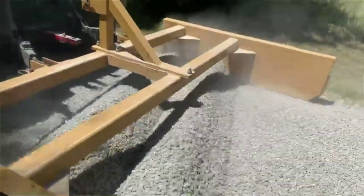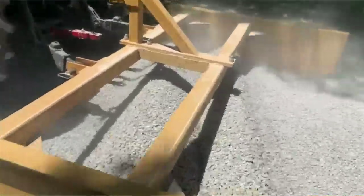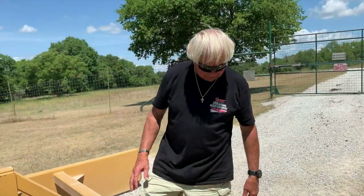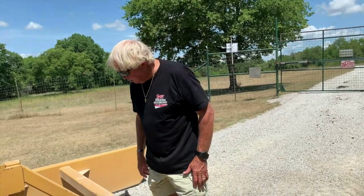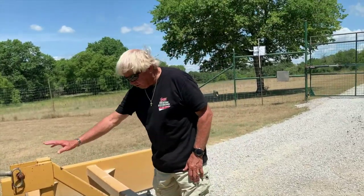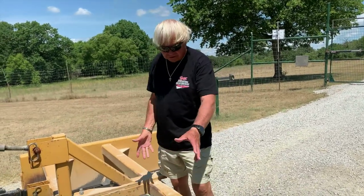This will smooth all of that out. It takes the gravel that's on the edge and pulls it back into your road, and it just works really, really well. This is a Cimarron — I think they call it a double blade utility grader. Cimarron makes a lot of different products. I looked at their website and they make some that are blue — it'd be kind of nice to have blue to match my New Holland. They make box blade cutters and a regular grader blade that fits on behind tractors too.